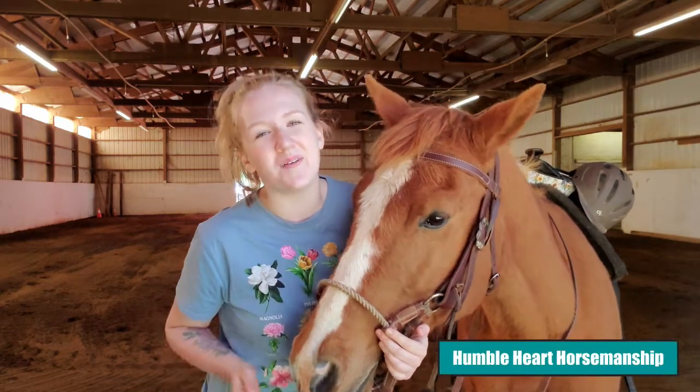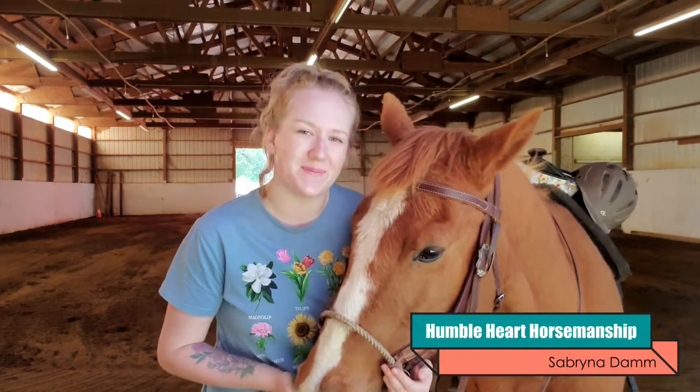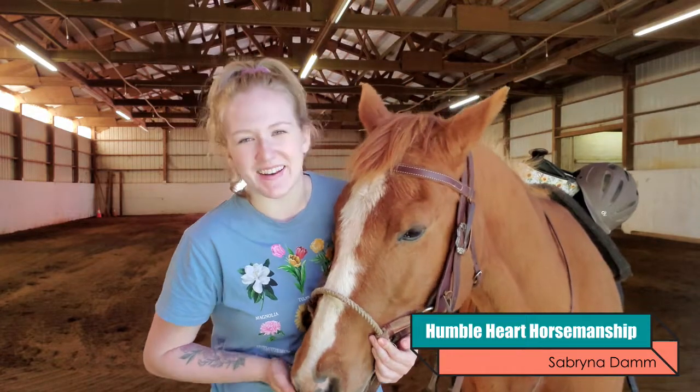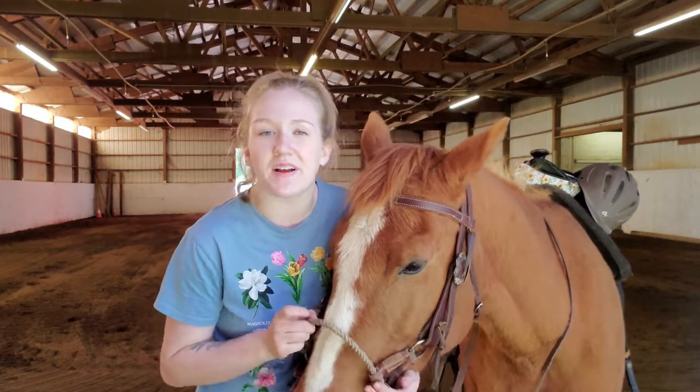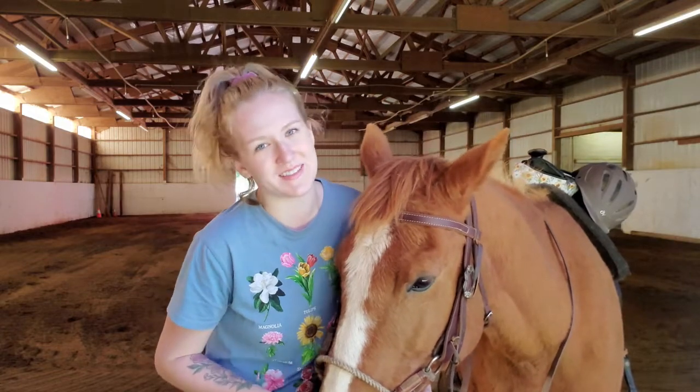Hello everyone and welcome to Humble Heart Horsemanship. My name is Sabrina. This is my horse Gunner, and in today's video we are going to be talking about why you should never allow your horses to rub up against you.